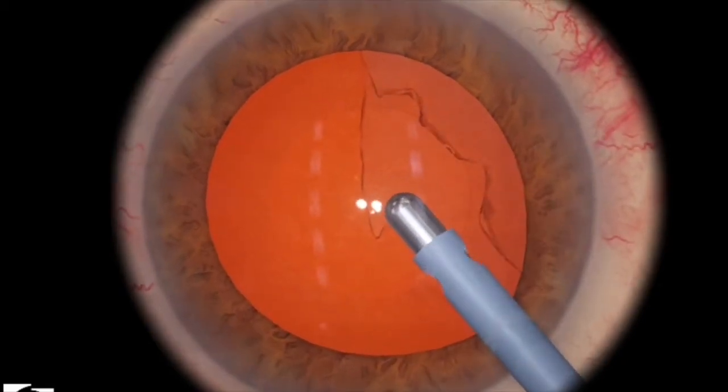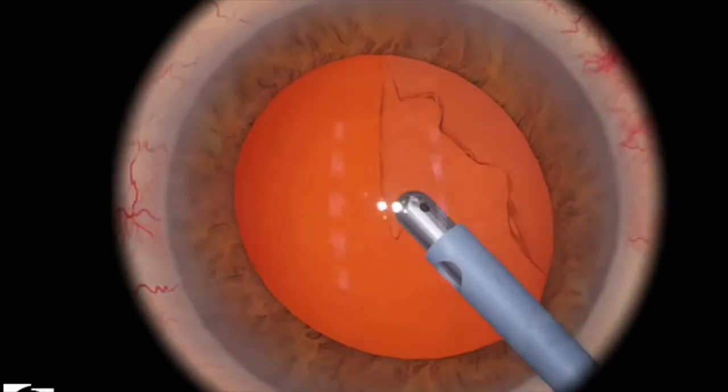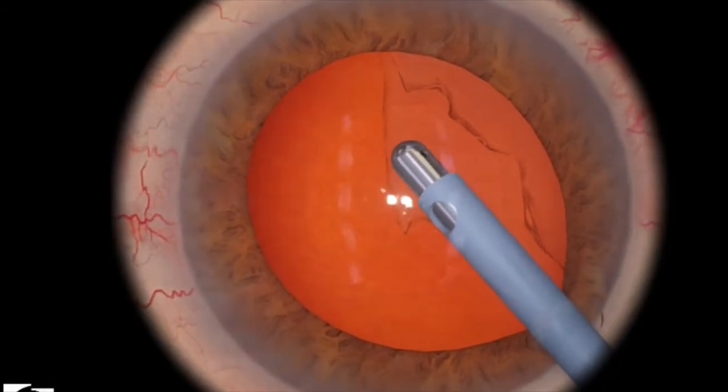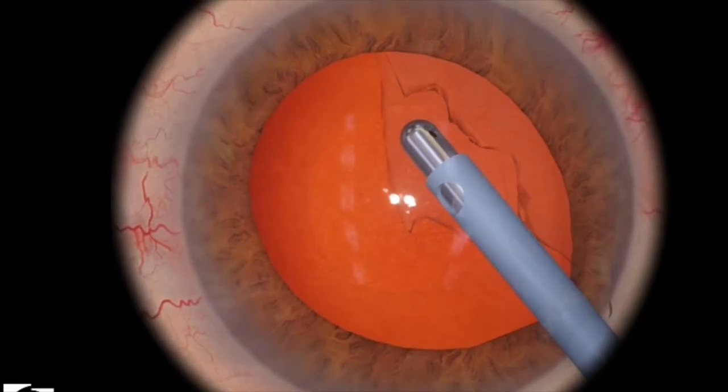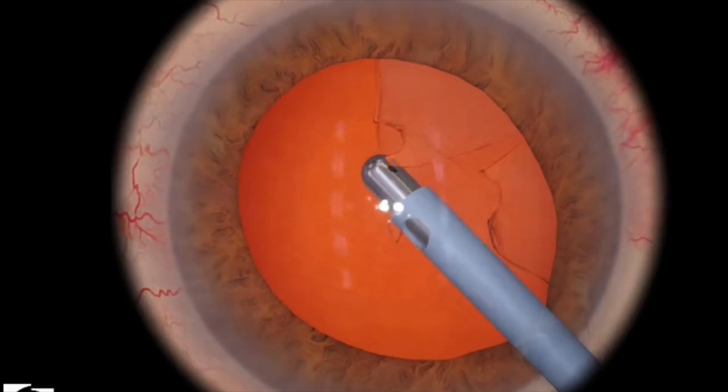Let's take a look at that one more time. This time I'm using a straight Irrigation Aspiration tip — all you have to do is just turn it a little bit. Remember the hole always has to be pointing up, not ever pointing down, because then you can rupture the posterior capsule.